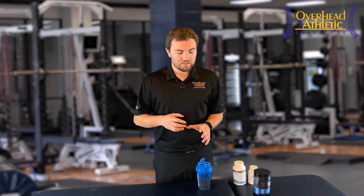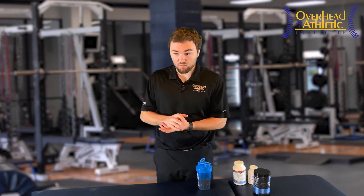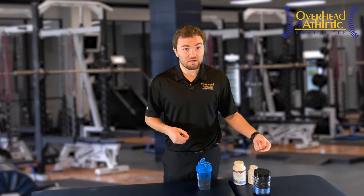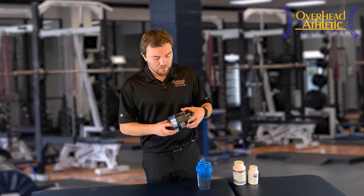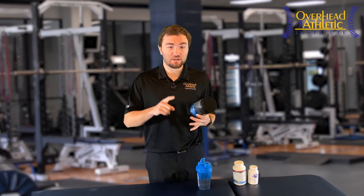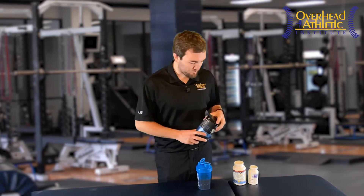Understand that with joint recovery supplements, some people benefit a lot and some people don't seem to benefit as much. It depends on the grade of degeneration in your joints — the more degenerated your joints are, the less you're probably going to benefit. But if you're at a point where you're just starting to get a little pain, maybe some mild degeneration, these may be a great option to assist in prolonging the integrity and health of your joint. So collagen peptides would definitely be on the list, following proper nutrition, a proper movement strategy, mobility, flexibility, strength, and hydration.